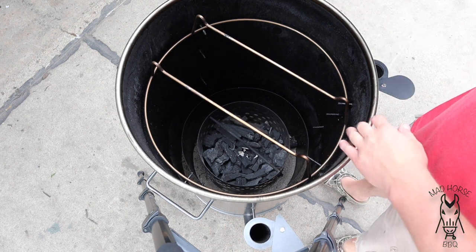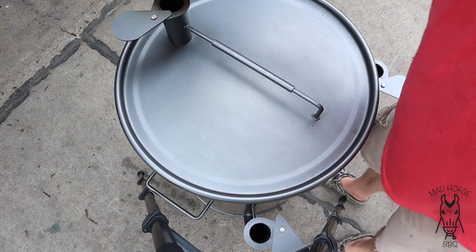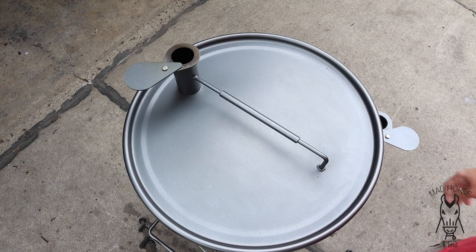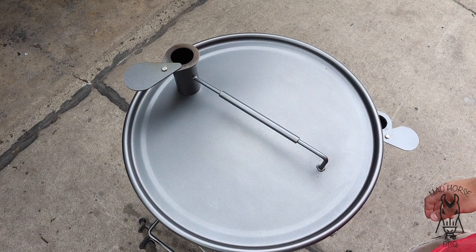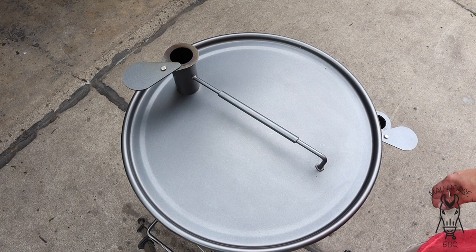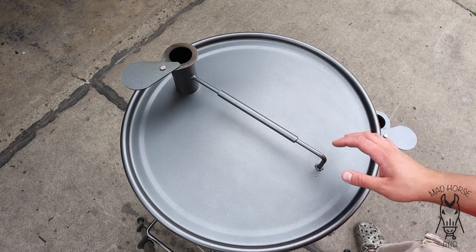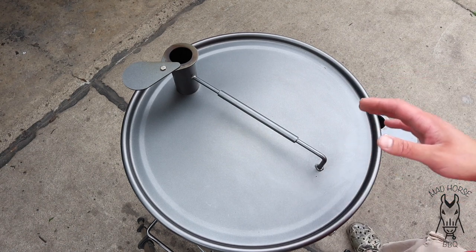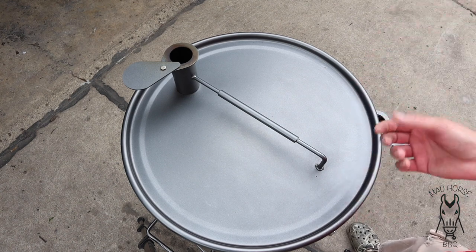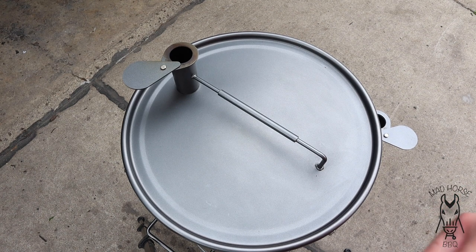Out at the grill, coals are going. Both intakes are open. I'll go ahead and throw the lid on, open up the exhaust, and let this thing come up to about 300 degrees. I'll probably shoot for the plus side of 300 because I want to try to get a little bit of sizzle on it. I don't want to slow smoke this — it's a small cut of meat. It's not going to take long, so I want to cook it at a somewhat high heat — 300 to 325 range when it comes to smoking stuff.